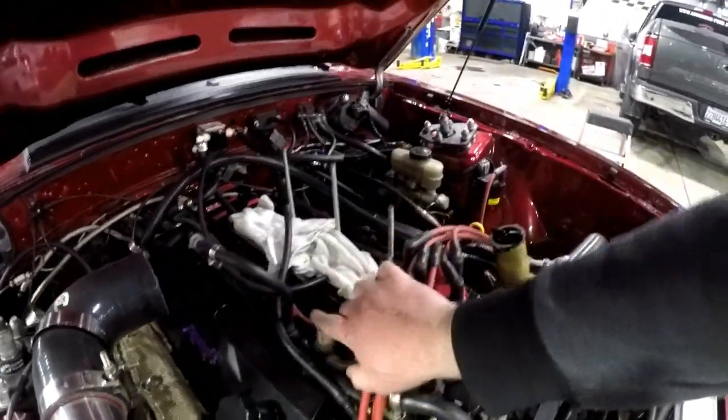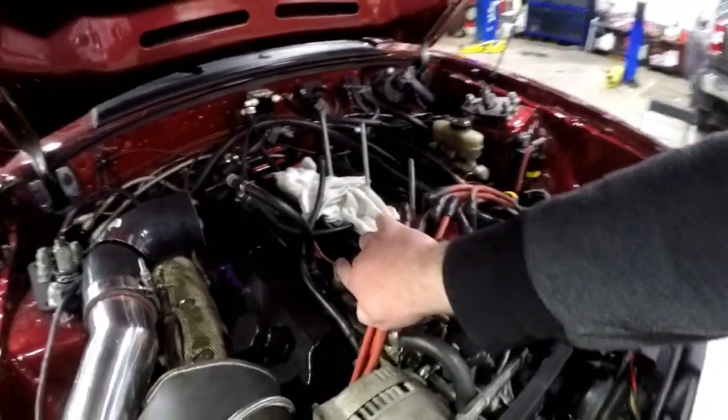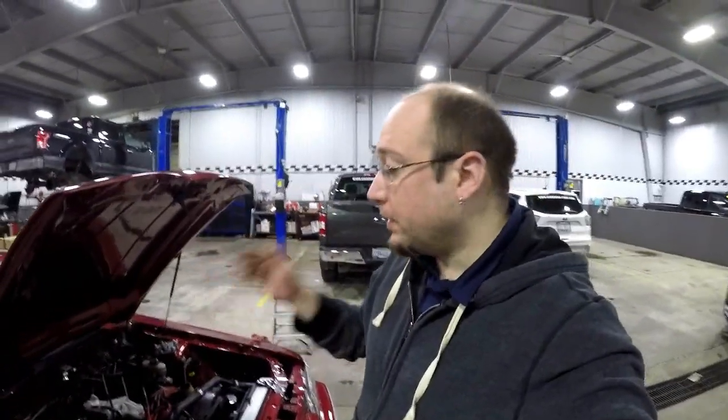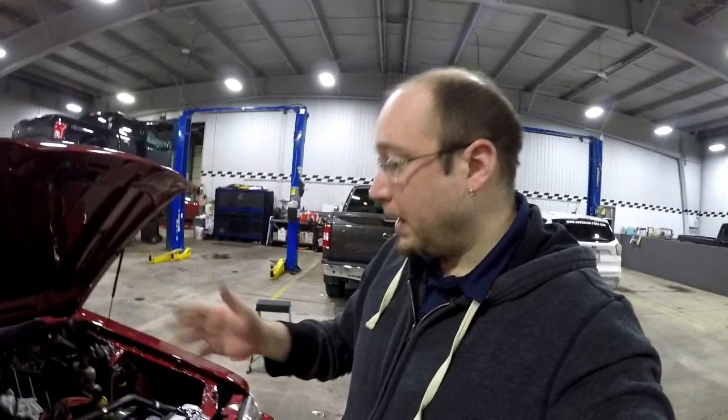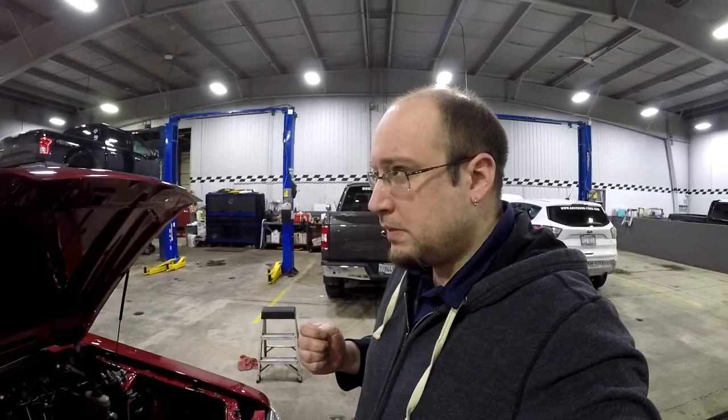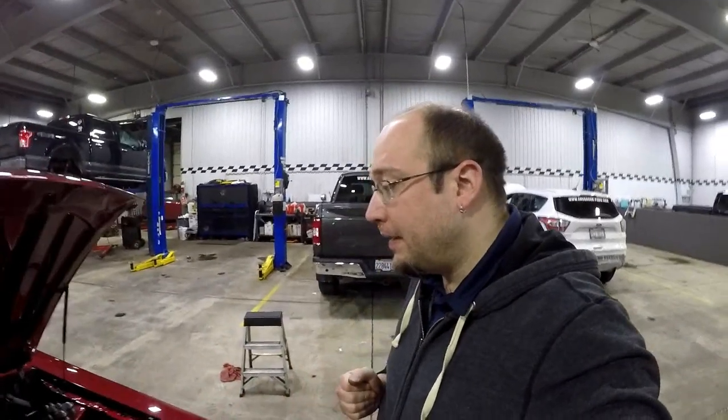We still got to replace the coolant temperature sensor and the air temperature sensor right here. So kind of next up, we've got to fish the new Holley harness through the old grommet through the firewall. We have to make three more electrical connections. I'll show you guys that after we get that done.